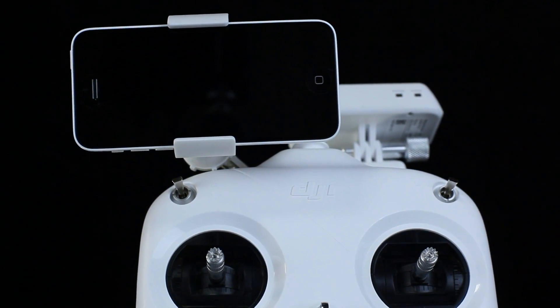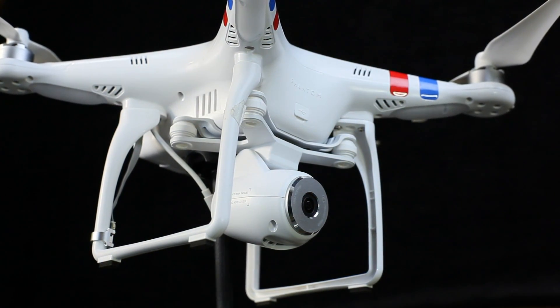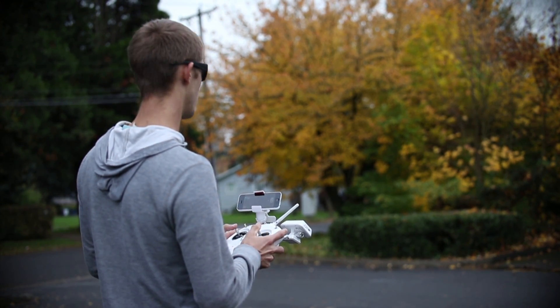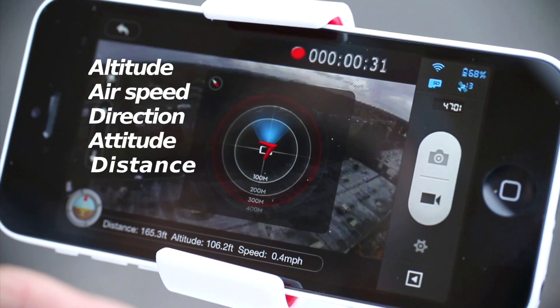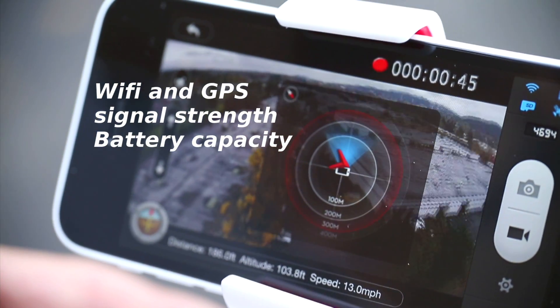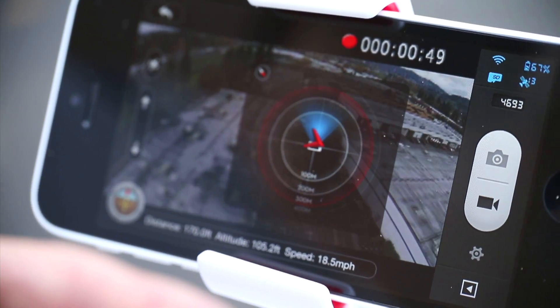Never before has the world seen such a well-integrated aerial camera system. As a pilot, users will enjoy the display of crucial flight information like altitude, speed, direction, attitude, and distance to home. Additionally, Wi-Fi signal strength, GPS satellites, and battery capacity are all displayed on the video screen.